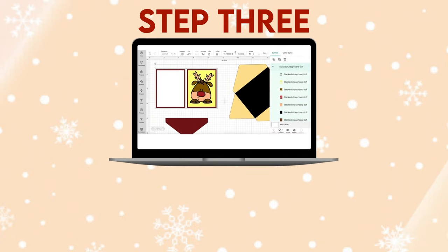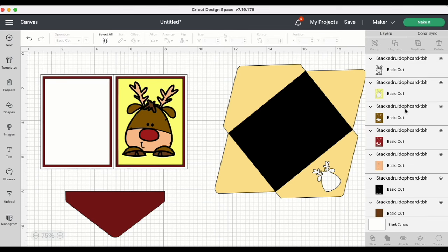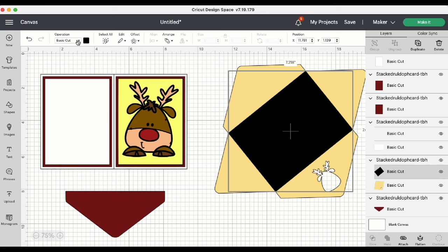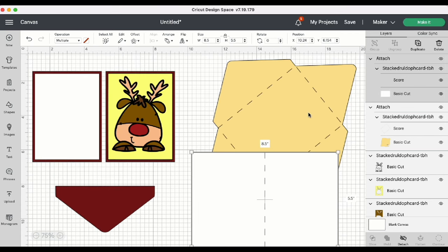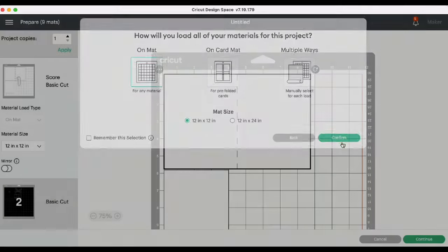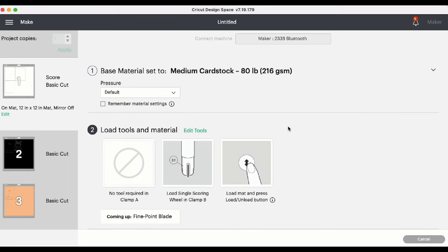Step 3: Convert score lines and any text. Now that the file has been brought into Cricut Design Space, we can go ahead and ungroup the design. We need to do some converting to a couple of the pieces — scroll down the layers panel and find the envelope. Highlight the score line, come up to the Operation menu, and change that to Score. Highlight the group and Attach. Do the same thing for the card base. Now that we have the score lines converted for the envelope and the card base, we can head up to Make It. I'm going to be using medium card stock for this project.